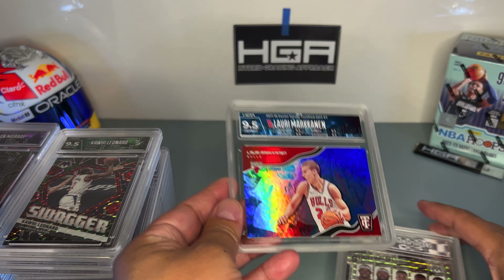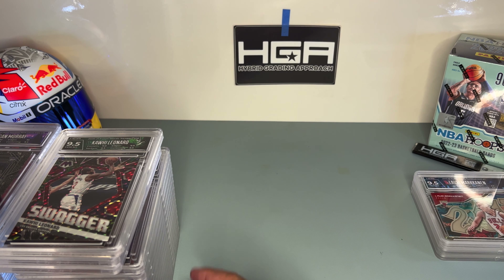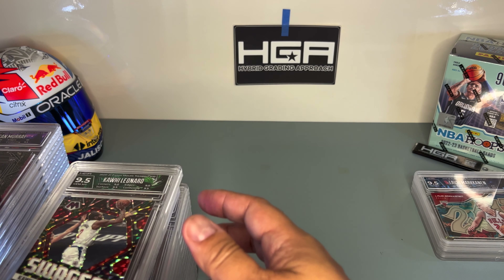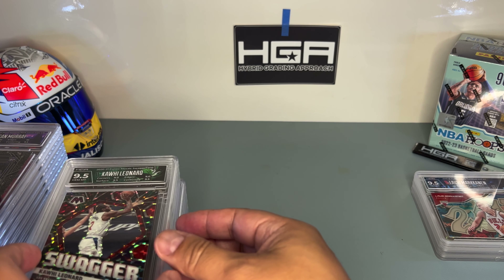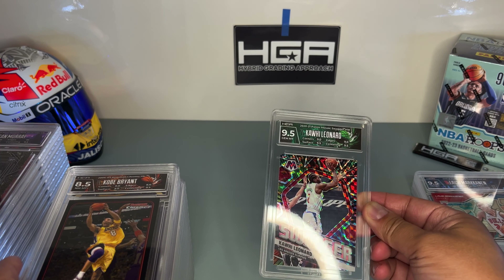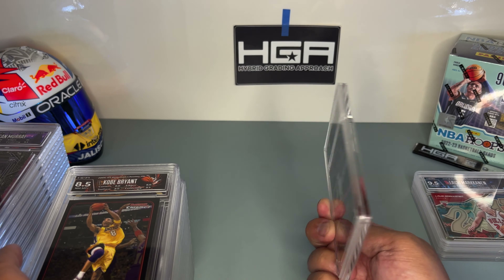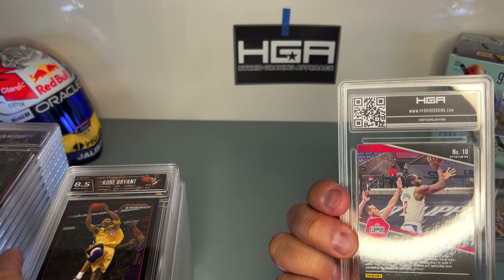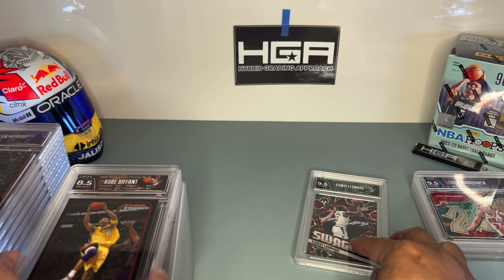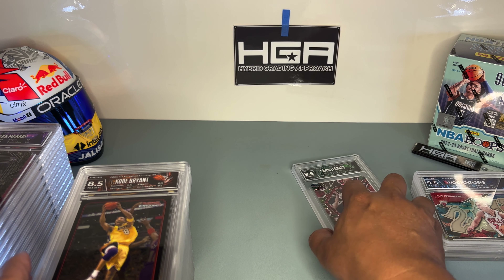This is a Lauri Markkanen graffiti rookie card and I got a 9.5. This one's a 9.5 too, and the first one was a 9.5 — so all three horizontals are 9.5. In order, this is how I introduced it in the first video: the Kawhi Leonard got a 9.5 on my Mosaic Swagger card — green and yellow — not numbered. Happy about that; I collect Kawhi Leonard cards for my PC.